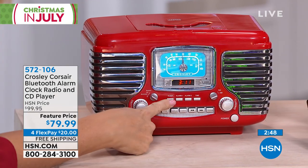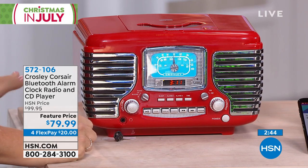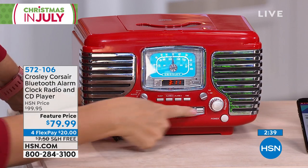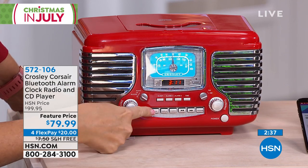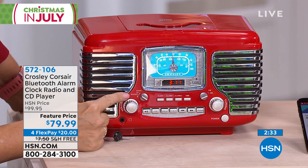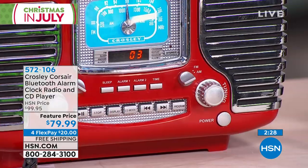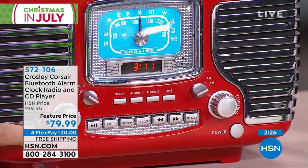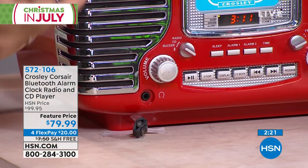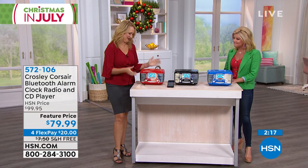Very easy buttons and controls. If you listen to soundscapes at night like the ocean, you can listen to that and it'll gently fade out. This is the way you control your CD. Here are all your features — radio, CD, Bluetooth, AM and FM radio. You tune right here. And you even have a headphone jack — a 3.5mm jack right here where you can plug in your favorite headphones for private listening. They thought of everything.